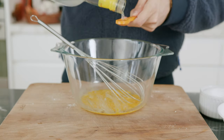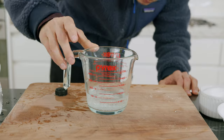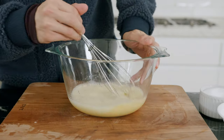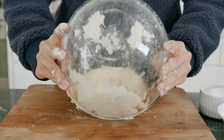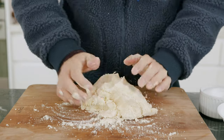For the wet ingredients, beat one egg with one teaspoon of white vinegar and 125 mils of really cold soda water. Slowly incorporate the wet into the dry and work it until it forms a shaggy dough ball. Then move it onto a floured surface to combine it further. By the end of it, it should feel like a smooth ball.